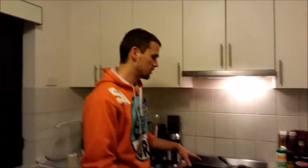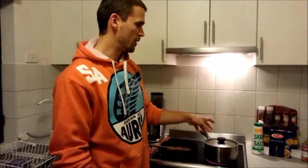So get your mince cooked, we'll throw the tomato sauce in, and we'll throw the pasta in, and I'll show you the next step.